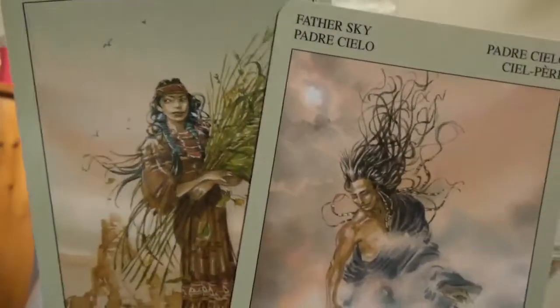Now for the Los Cabrios US Games version — it has a different background design. Again, upright or reversed it's the same image. This one has around 78 cards, though I should recount, but you also get the addition of two extra cards: Mother Earth and Father Sky.